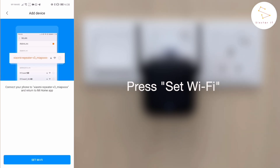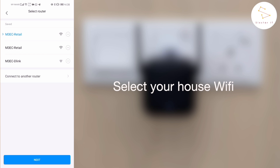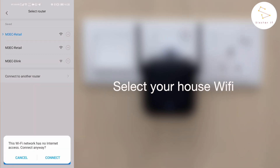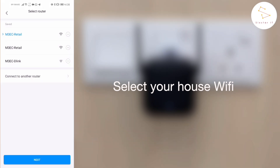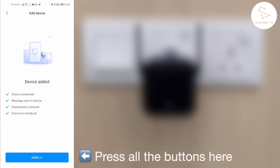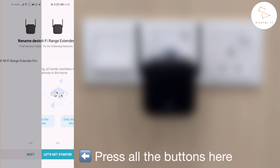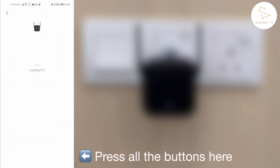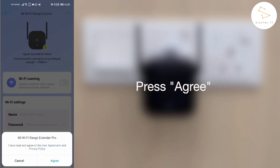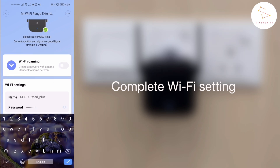After that, all you have to do is press Set Wi-Fi and connect to Xiaomi Repeater Wi-Fi. You have to select your house Wi-Fi and wait for it to be done connecting. After that, all you have to do is follow the instructions on the app. Press Agree and complete the Wi-Fi setting by keying in your password.